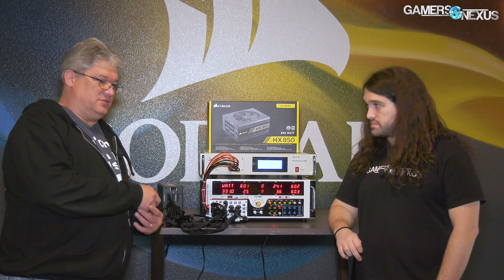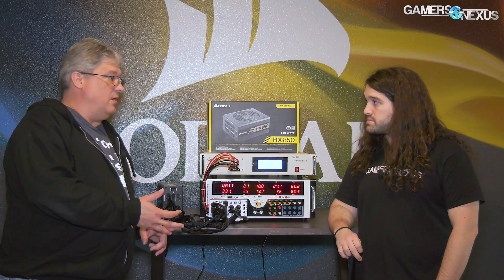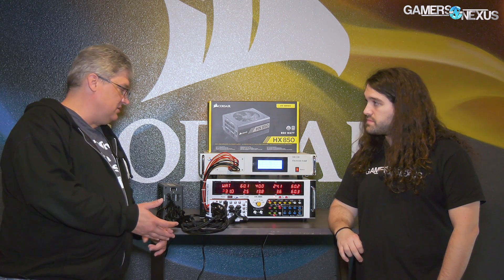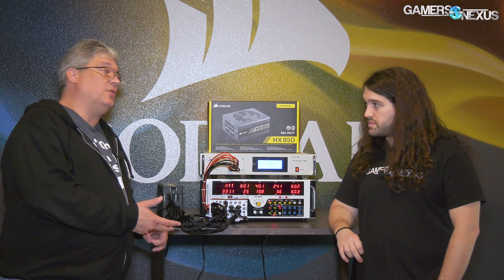So overall performance, sound — whether it be coil whine or fan noise — and then of course just feature set. Does it have enough PCIe connectors? How long are the cables? Are they long enough for the case you're going to put it in?